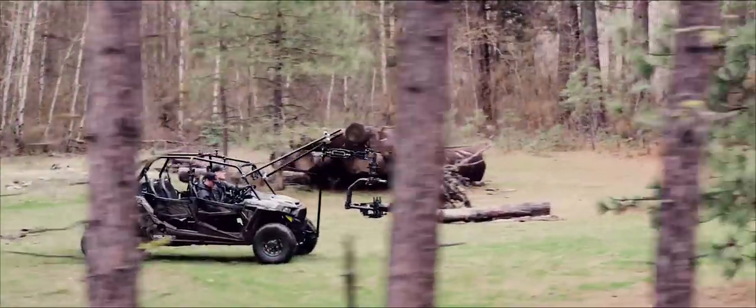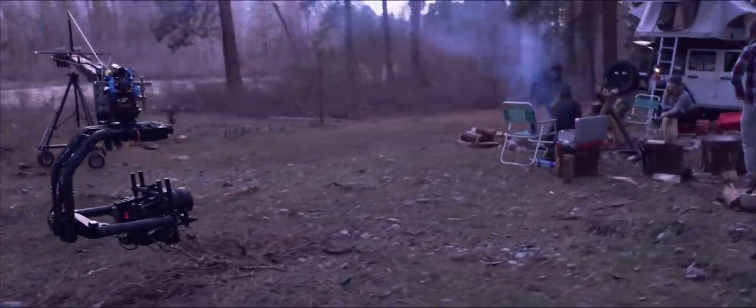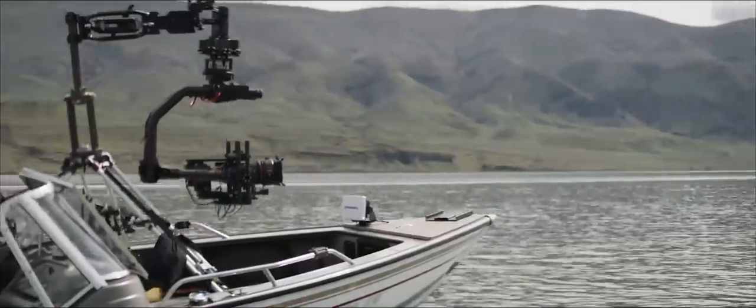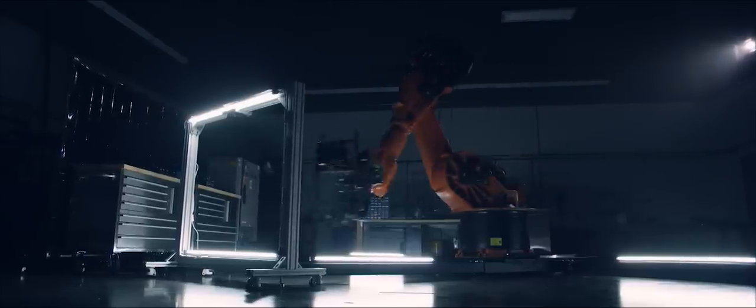Over the years, we've seen Mobis mounted to just about everything — camel, horse, plane, boat, you name it. We knew that XL needed to be just as versatile. It's built to mount under or over slung without changing anything by flipping over the roll axis.